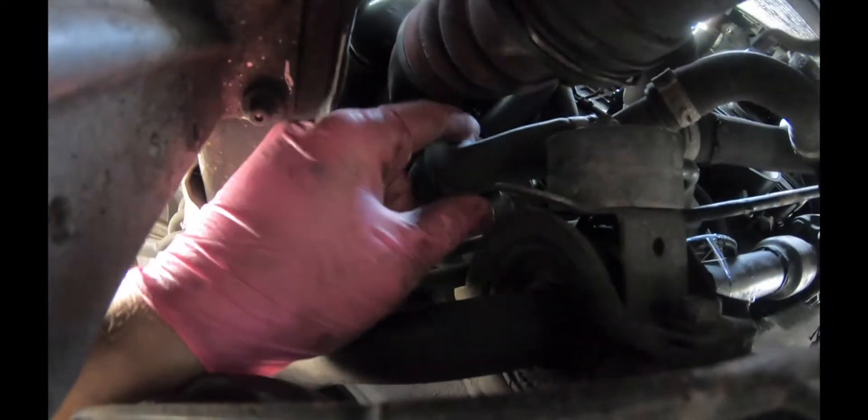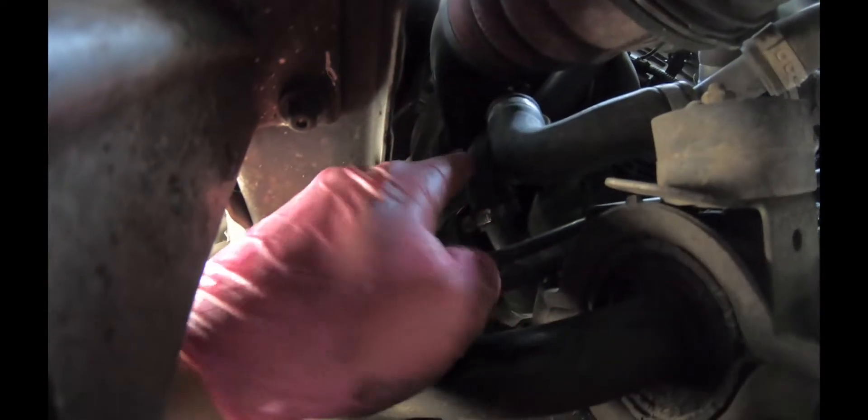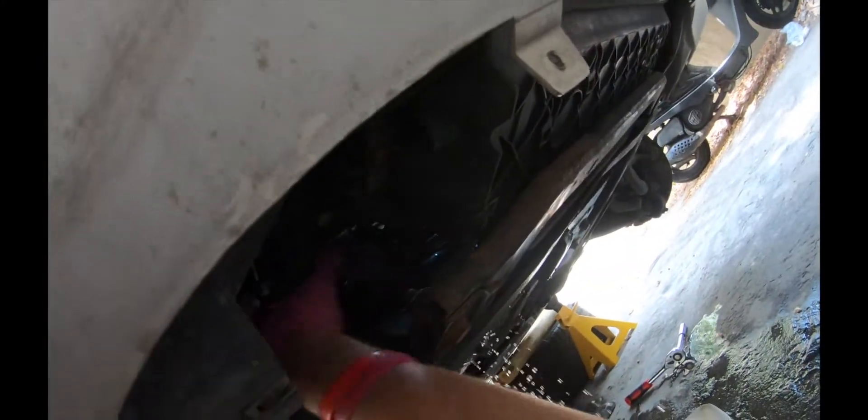This is the second hose — there is a clip somewhere there. Behind this is the third hose, which has a screw clip. We're gonna remove this hose. For the screw clip, we're gonna bring a long screwdriver, remove this clip, and then pull out this hose.